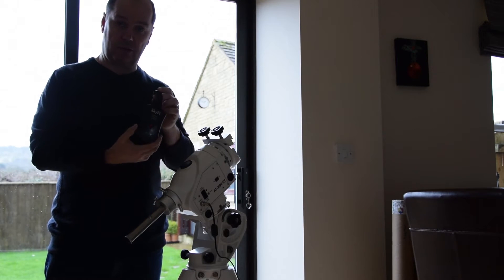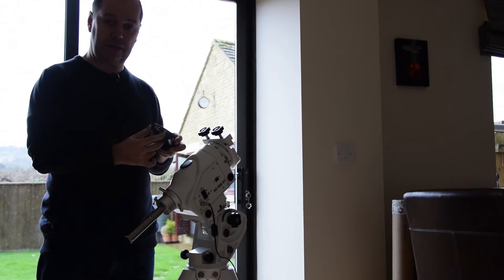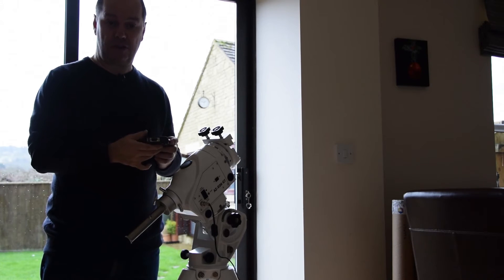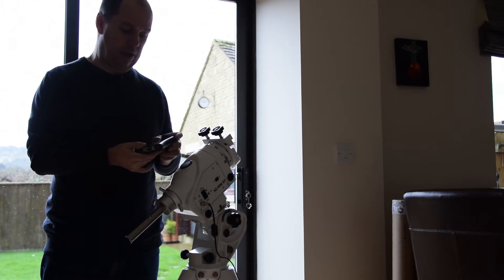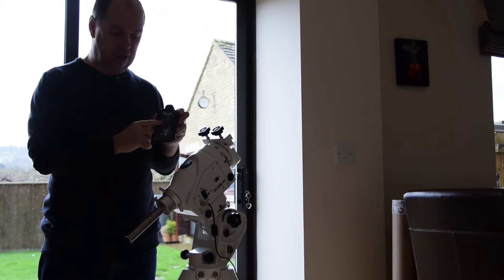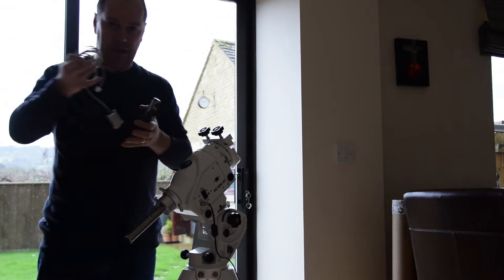In the box we have the actual SkyFi unit and a power supply — it came with a US power supply, but it's a simple micro USB, so easy to charge from just about any charger. Once it's charged up, you switch it on and get a single red light.